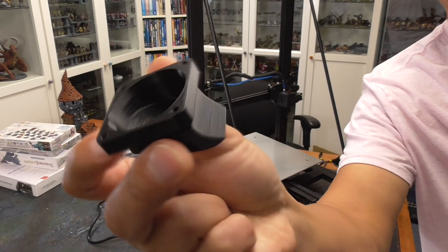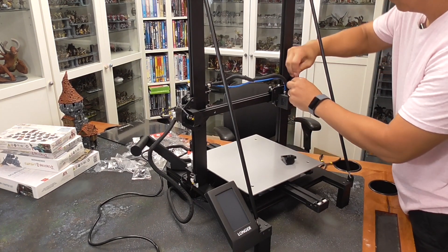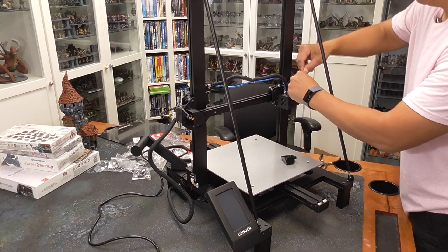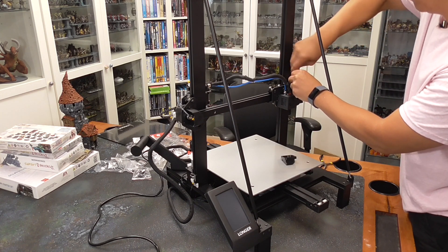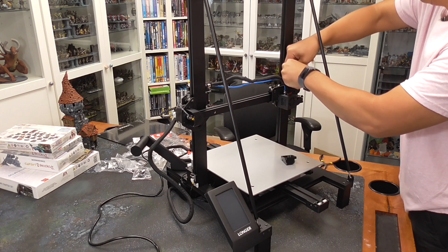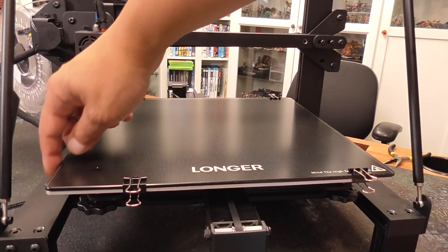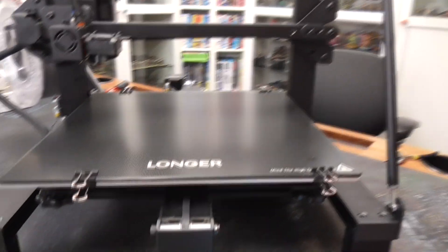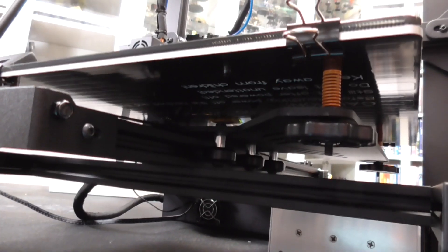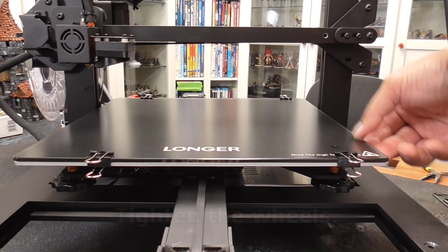I printed out this duct for the air blowing out of the fan because the one that comes stock is pretty ineffective. Links in the descriptions below. I'm going to comment on this later — use PETG because the PLA that I used did end up warping because of the heat. So just make sure that you use PETG or above. After assembly, the bed actually wobbled back and forth because it was only on one rail, but I was able to fix that by just tightening up those rails. And as you can see here, all of the wobble was taken away just by doing that simple fix.